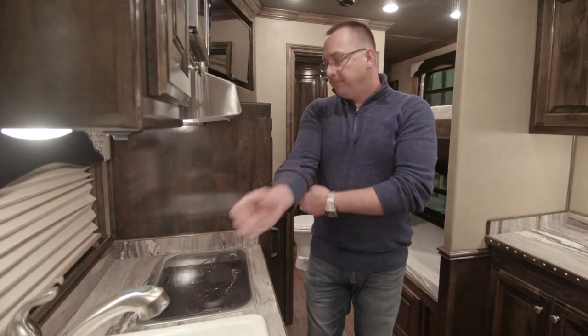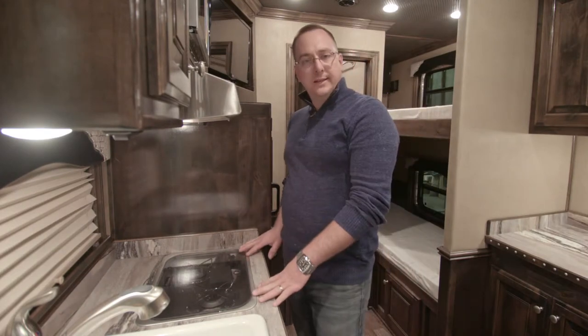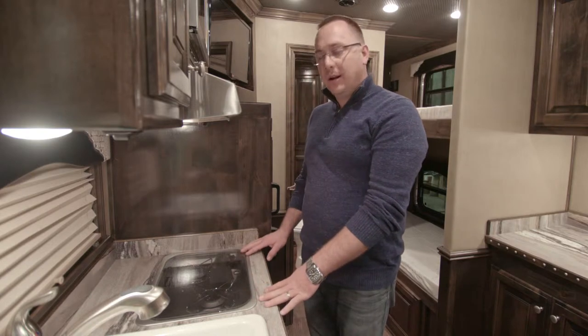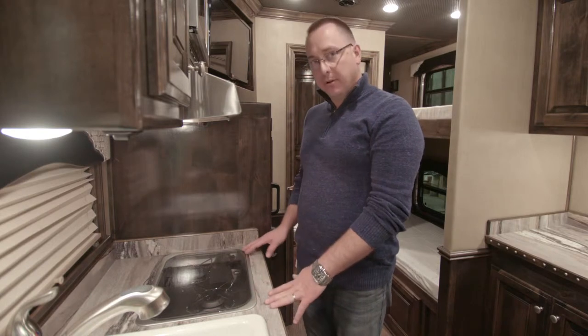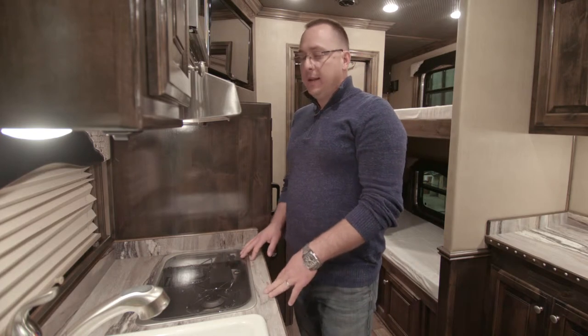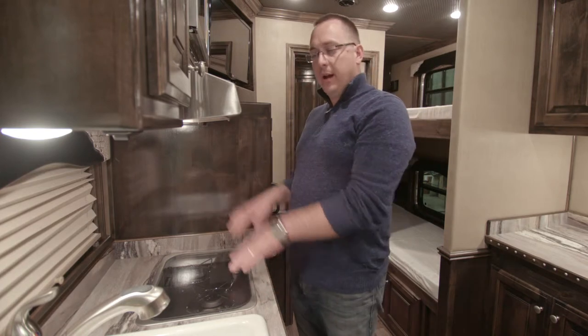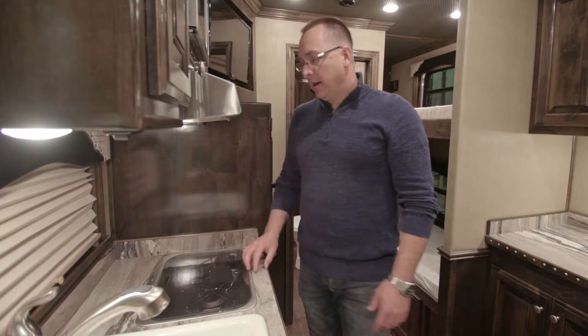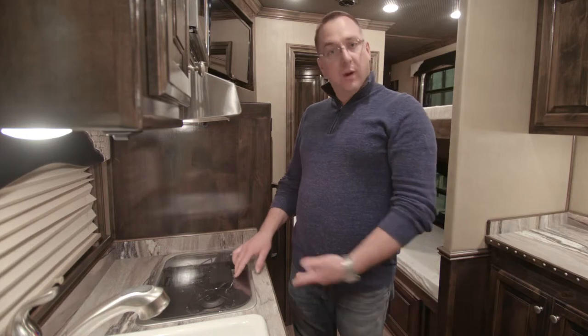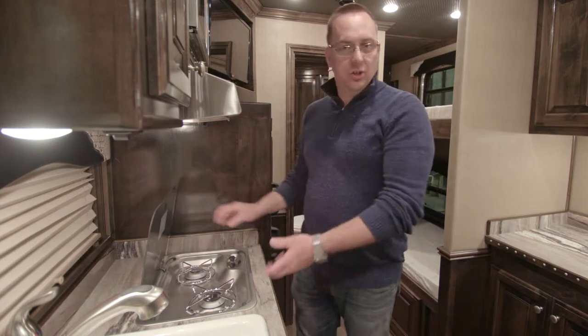Next let's talk about your cooktop. This particular unit has a Dometic two burner glass top cooktop with an electronic igniter. A lot of our trailers have a Suburban two burner cooktop without an igniter, and we even do a lift-up countertop recessed cooktop. All operate very similarly except where I'm going to use the igniter on this one, you just use a match.